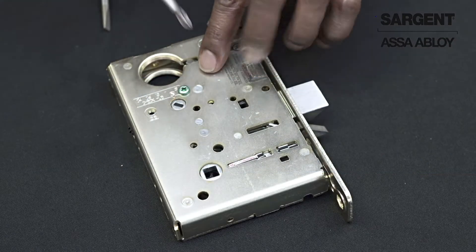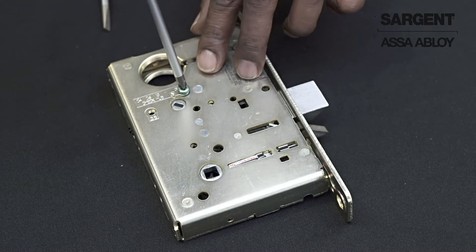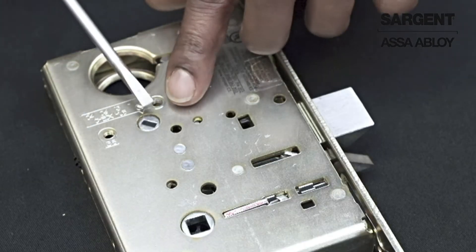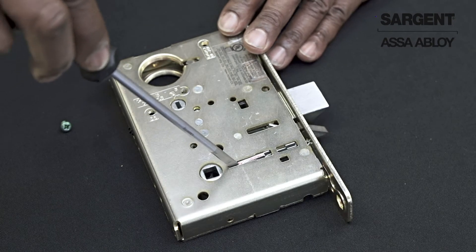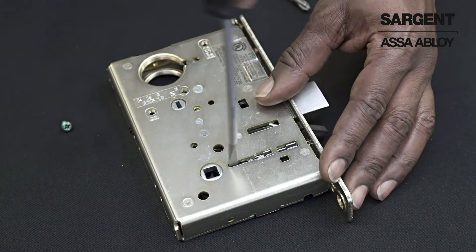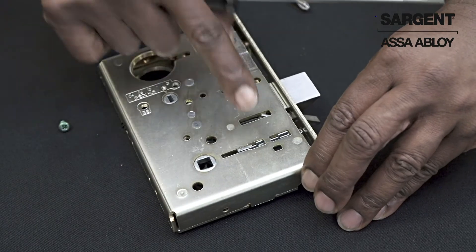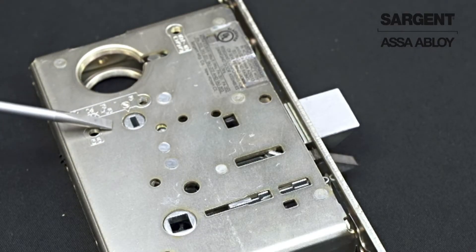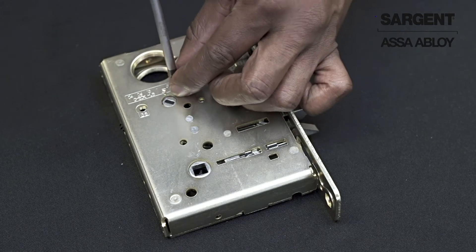Start by removing the green catch screw on the lock body case. Rotate the hub 45 degrees. Push in the red surface of the locking slide closest to the square hub. Rotate the locking slide 180 degrees until the red is shown on the other side of the lock. Rotate the locking slide 45 degrees and reinstall the green catch screw.